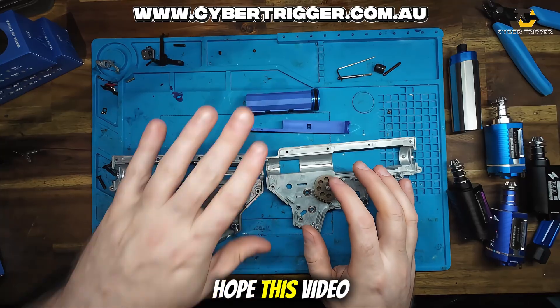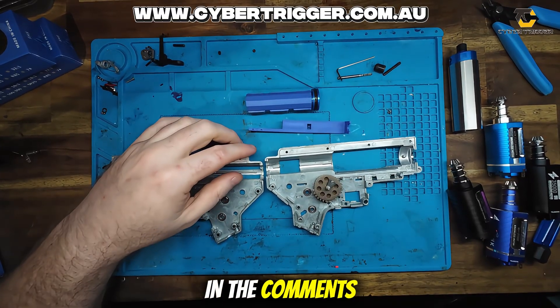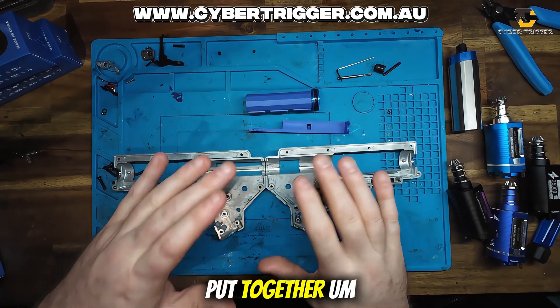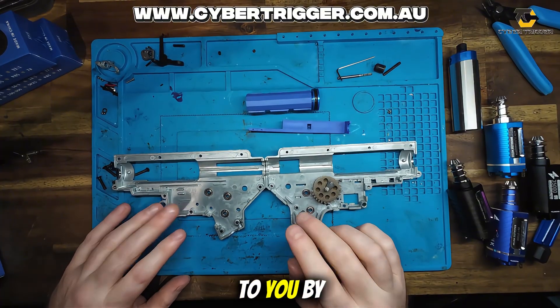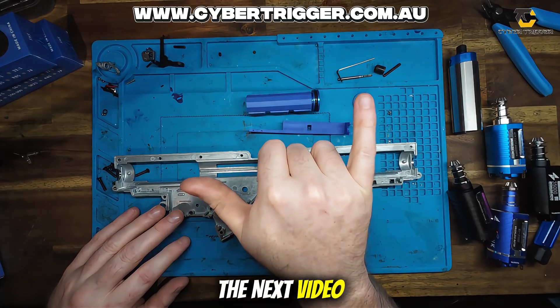I hope this video has helped you guys today. If you have any questions, leave them down in the comments and we'll be sure to answer them. If you want to see a video we put together, feel free to ask. This is another how-to brought to you by Cybertrigger. We hope you guys have a lovely day and we'll see you guys in the next video. Cheers.